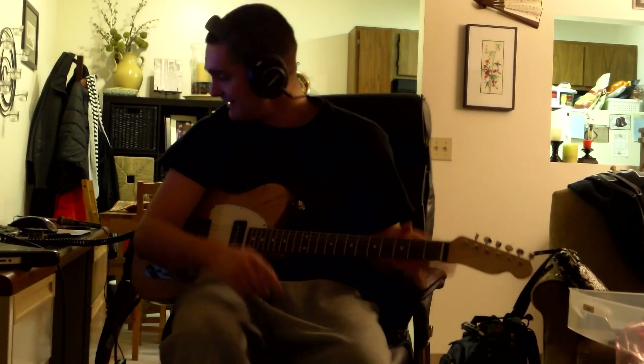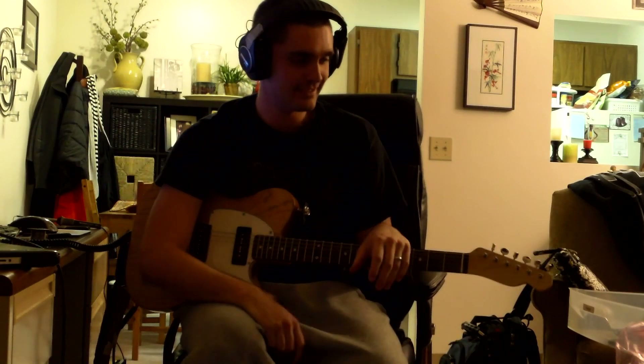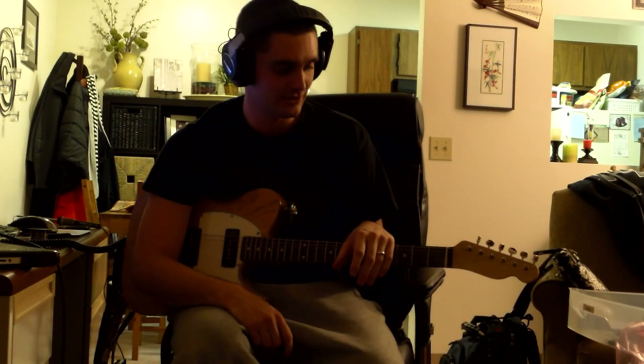Hey, it's Clay. How are you guys doing? I've got all the tools out, just enjoying a wonderful night of solder and guitar.